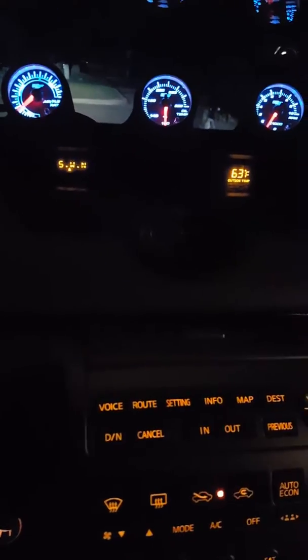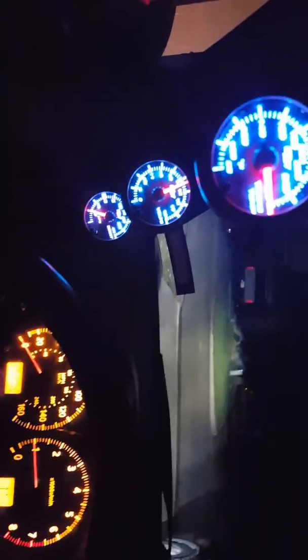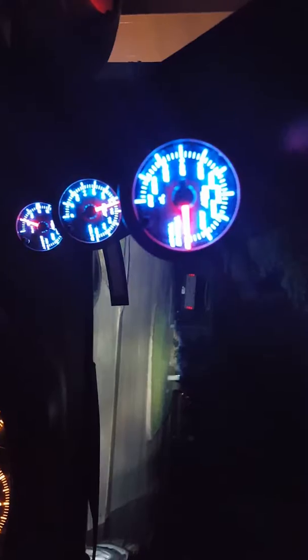It fits pretty good — it's in place of where the little clock is, and you can get three extra gauges right there. Just showing you guys how it looks on the G35.